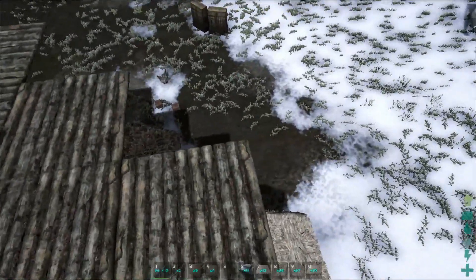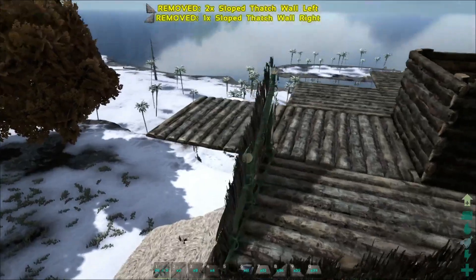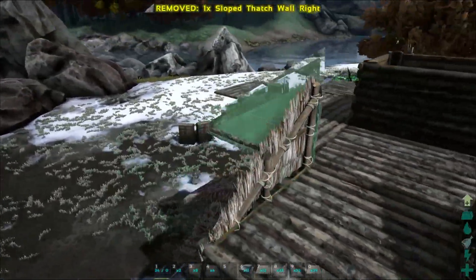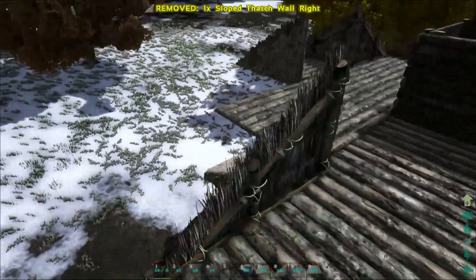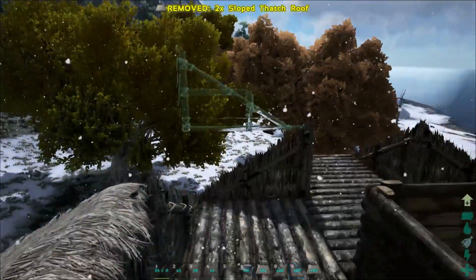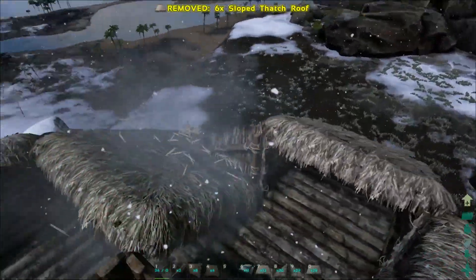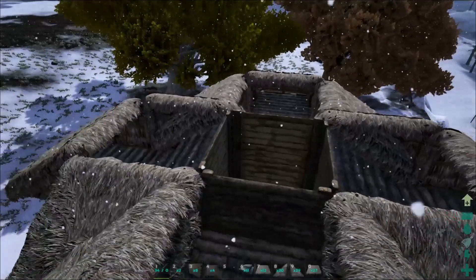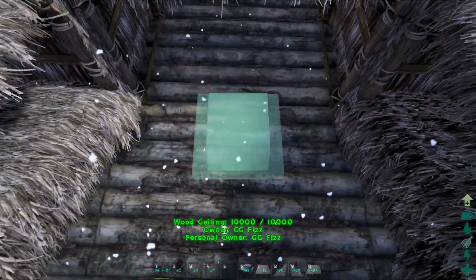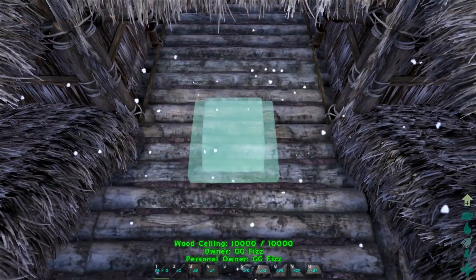Now we're back to the favorite part — putting our lovely thatch slopes, the left and right ones. For the back ones as well, let's put them a little bit inward more than the bottom layer ones, so they don't stick out too much. Come on, place — thank you.